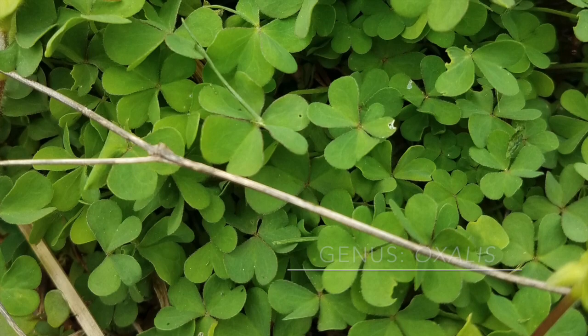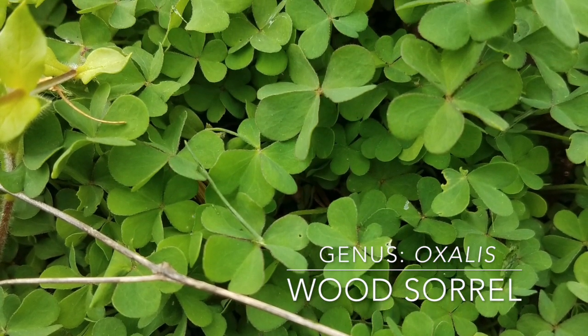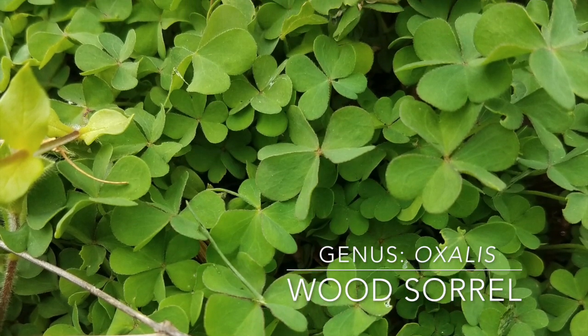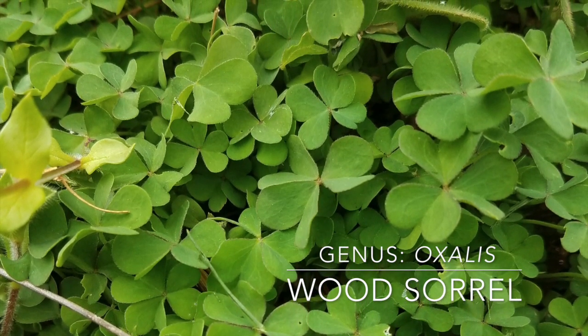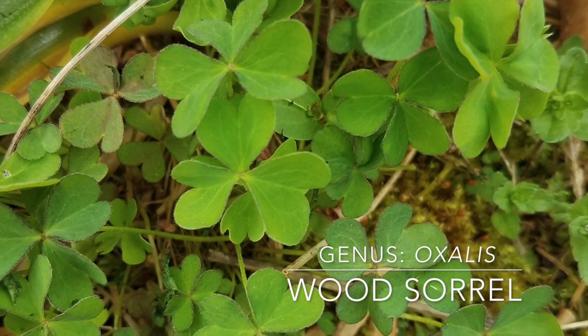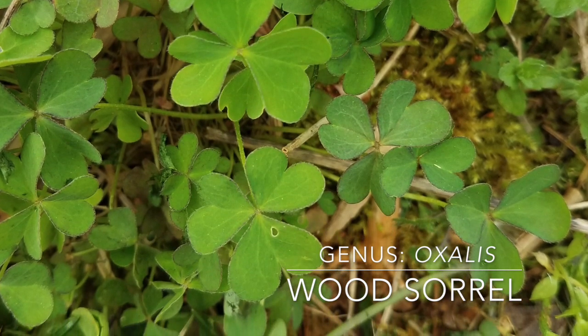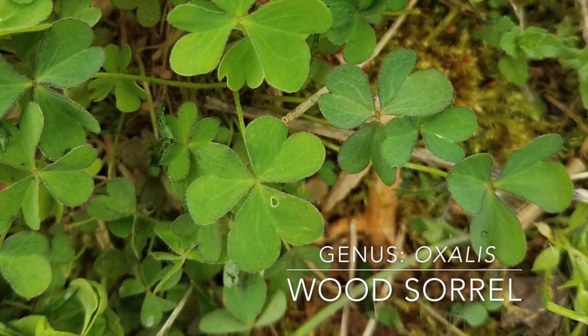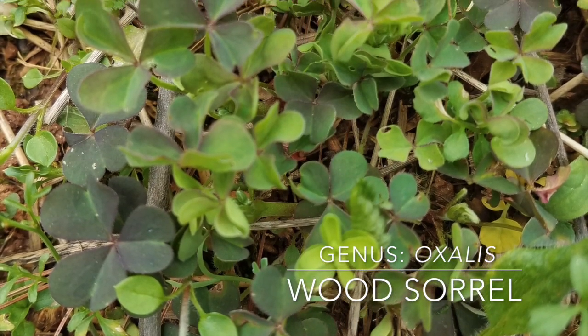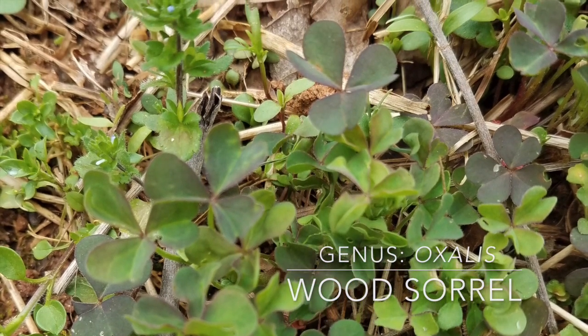Wood sorrel, or sourweed as some kids call it, is in the genus Oxalis and looks something like clover. Sorrel is not as hairy and has double hearts. If you bite into the stem and it tastes sour and lemony, then it's probably sorrel, but eating a little bit of clover won't hurt you either. There are some ornamental varieties of sorrel that turn a deep purple color.